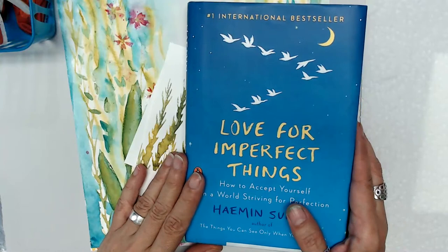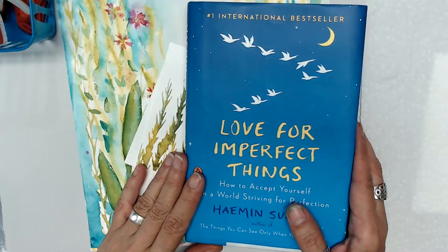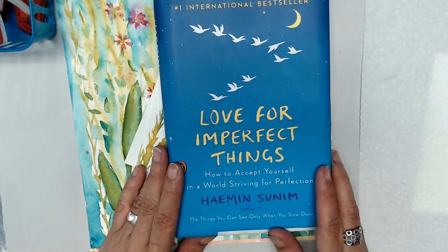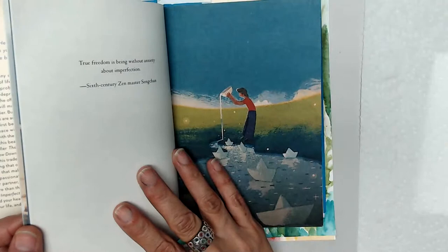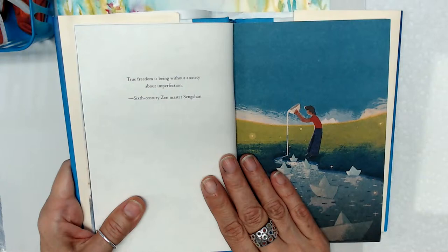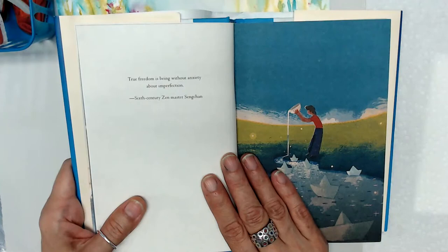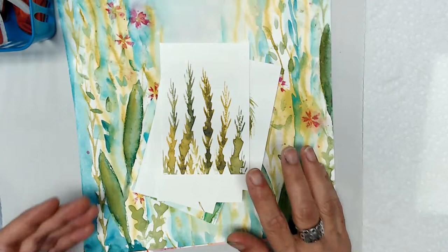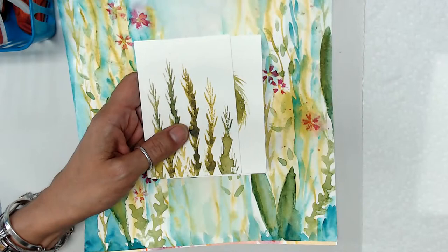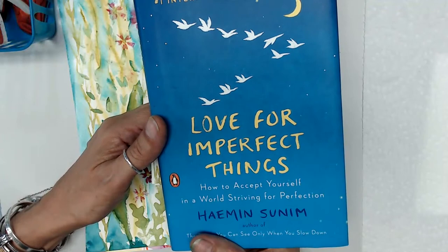We are going to do a journaling class available tomorrow for pre-order — it's going to be the Imperfect Journal. I hope you were able to get your hands on the book. The first little quote says, 'True freedom is being without anxiety about imperfection.' That really sums it up, because I've had a lot of issues in my life with trying to be perfect. I gave up on it, and I think you should too.